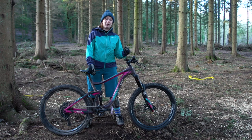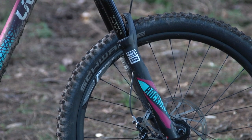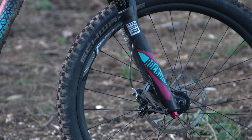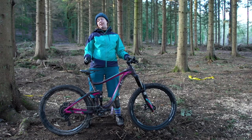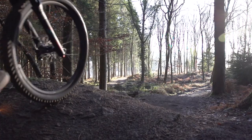Up front you've got RockShox Lyric forks. These are dual position forks — 160mm travel, but you can lock them out down to 140mm. Liv say this makes them easier for climbing. Personally, I haven't really bothered locking them out so far; I've mostly been focused on riding trails or downhill tracks.